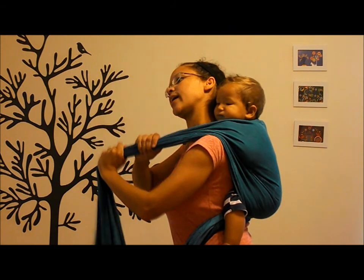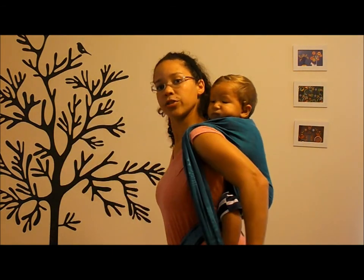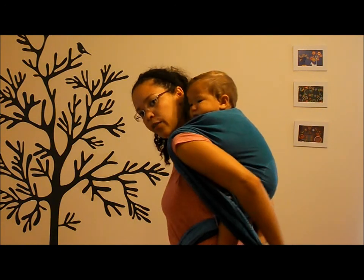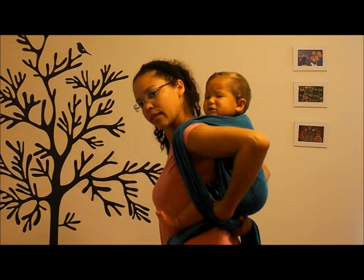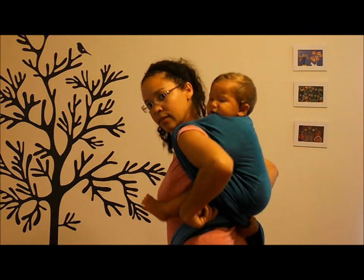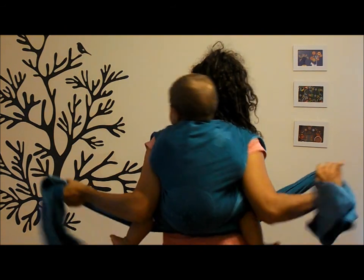Same thing on this side. I get the slack down, I'm going to go under the shoulder, reach back with the other hand, and make sure that this is pinning the pocket in place as it goes over his leg and then under the other leg.